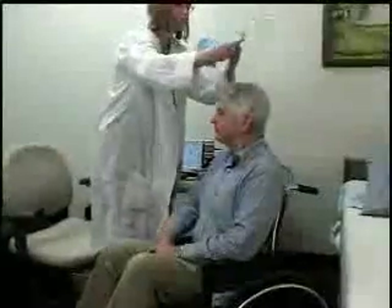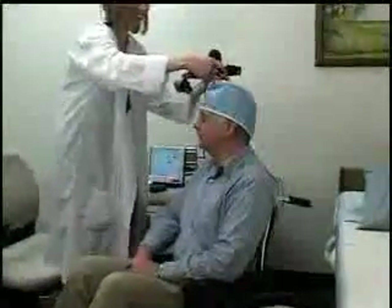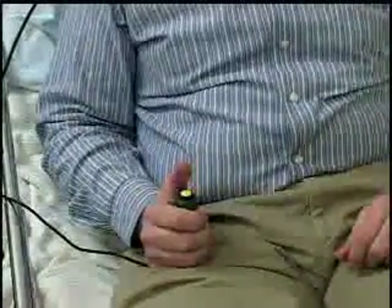The sleek head-mounted visor is comfortable for the patient and easy to adjust for proper positioning. The design accommodates patients with or without glasses, and the simple response button is designed to accommodate a wide variety of physical and cognitive ability levels.